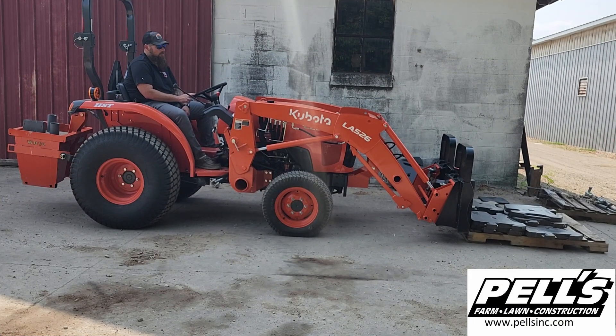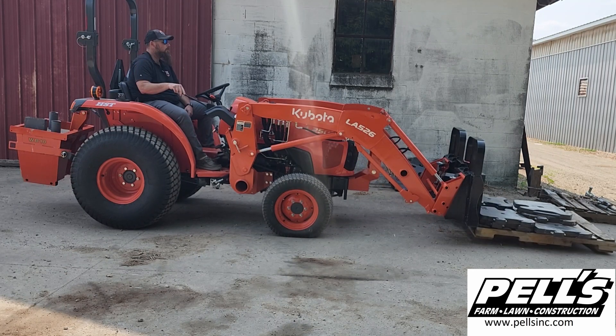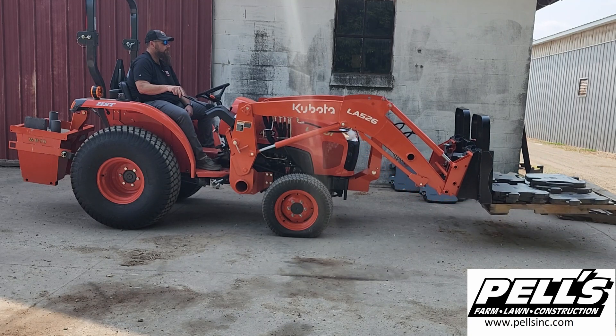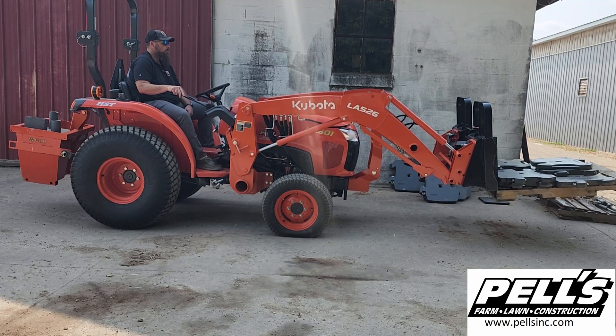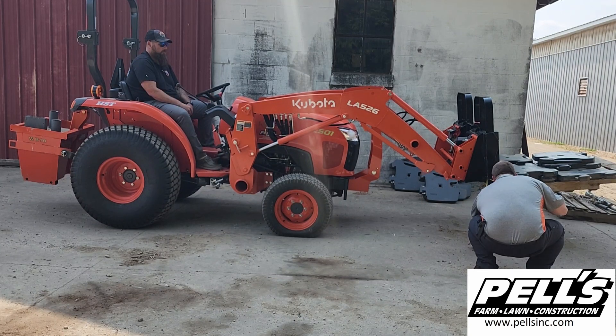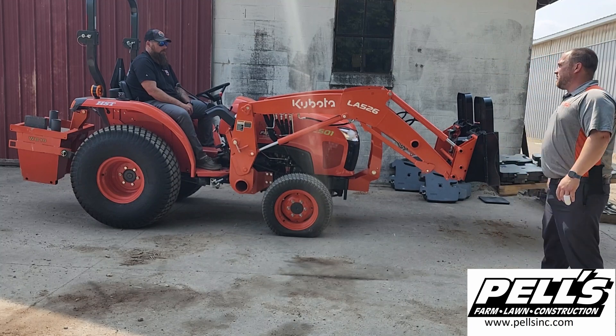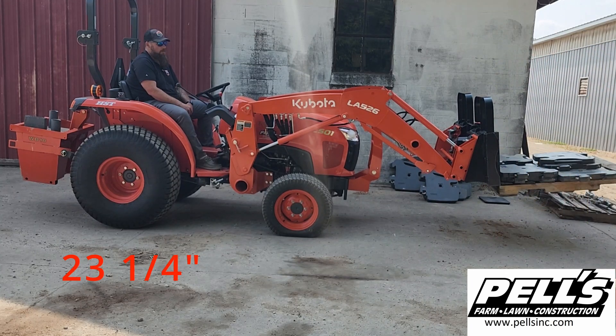Got an L2501 here. Right now we're sitting at 1,443 pounds. Let's give it a shot and see how high she's going to go. So we got it off the ground — 23 and a quarter inches.